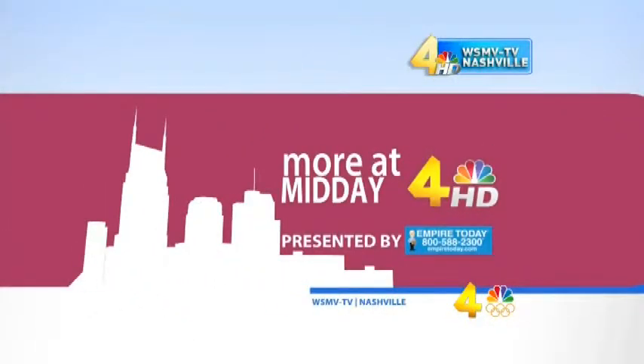From WSMV-TV Channel 4, this is More at Midday, presented by Empire Today. Hey everybody, welcome to More at Midday. I'm Casey Haggerty, thanks for joining us today.